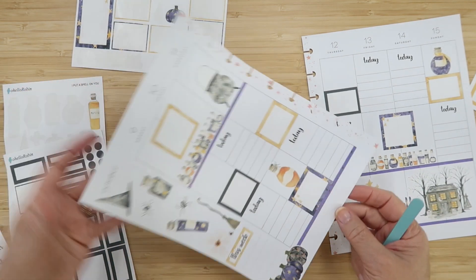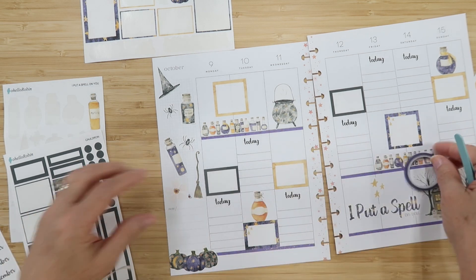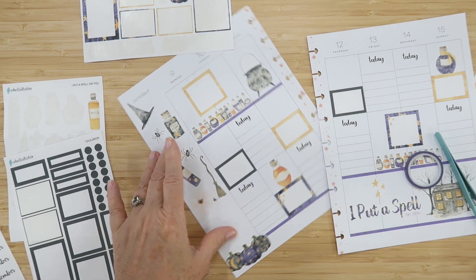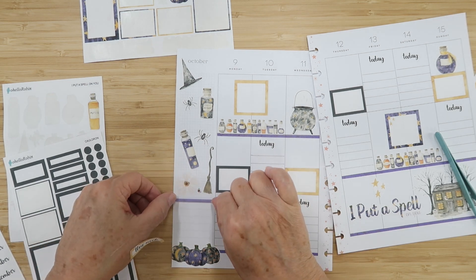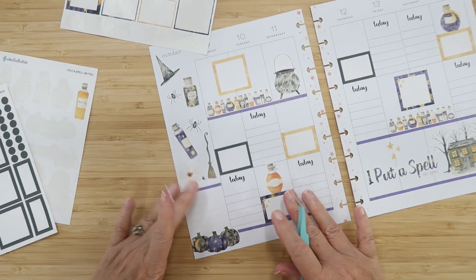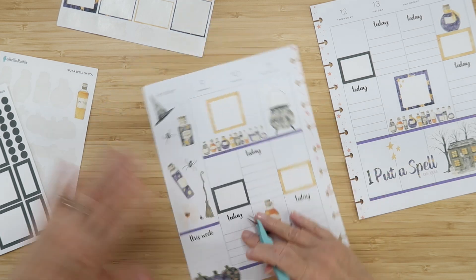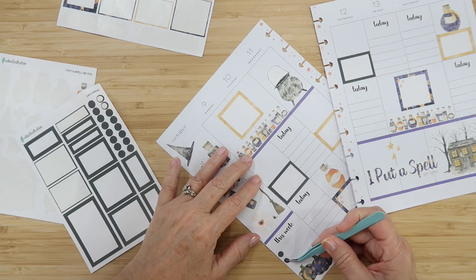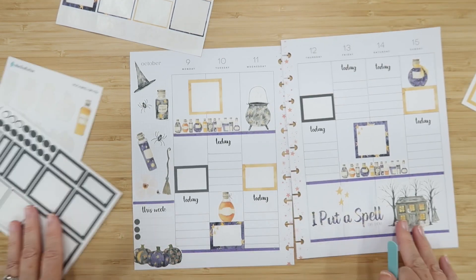I'm going to white out the printed 'note' label slightly to clean it up. I'll put a strip here to give it some separation, then place the 'this week' sticker so it blends with the rest of it. I'm using these cauldron bullet points — putting three bullet points down, one, two, and three — for the three main things of the week. That looks cool!